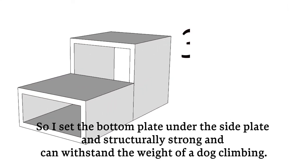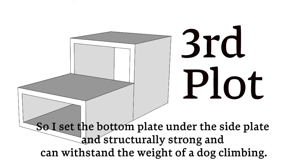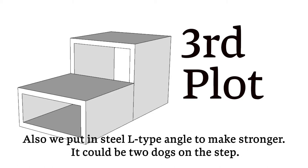So I set the bottom plate under the side plate to make it structurally strong, able to withstand a heavy dog climbing. Also, we added steel L-type angle brackets to make it stronger — it could support two dogs on the step.